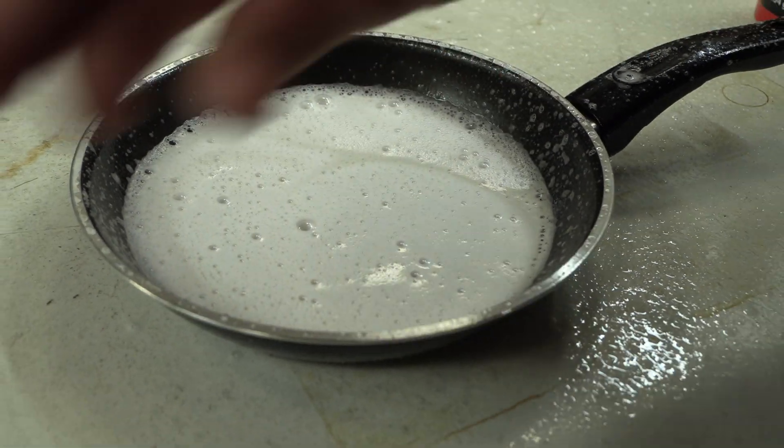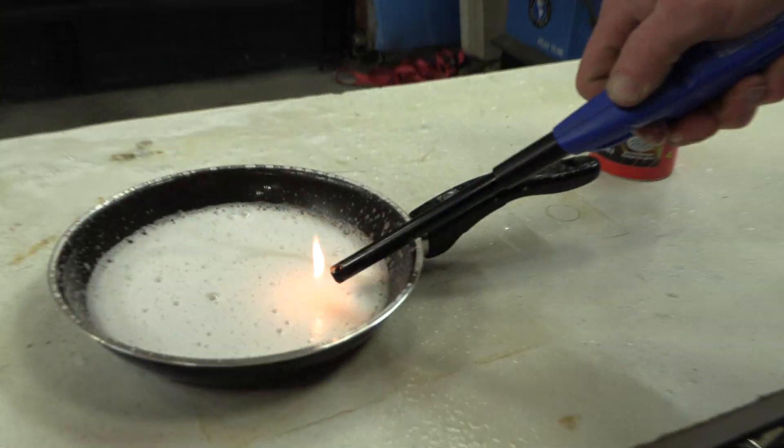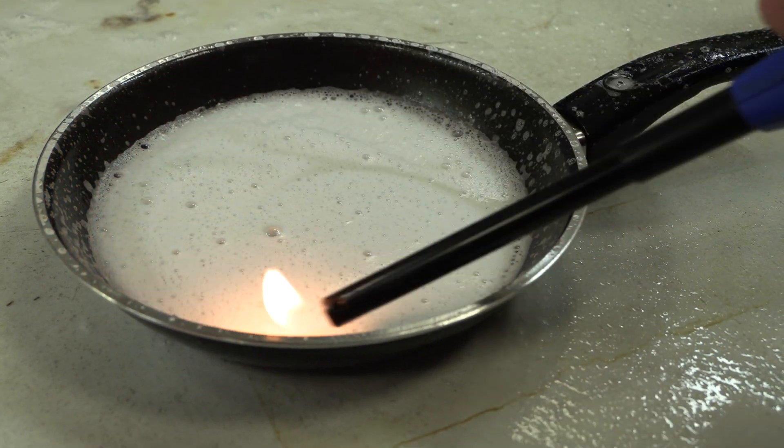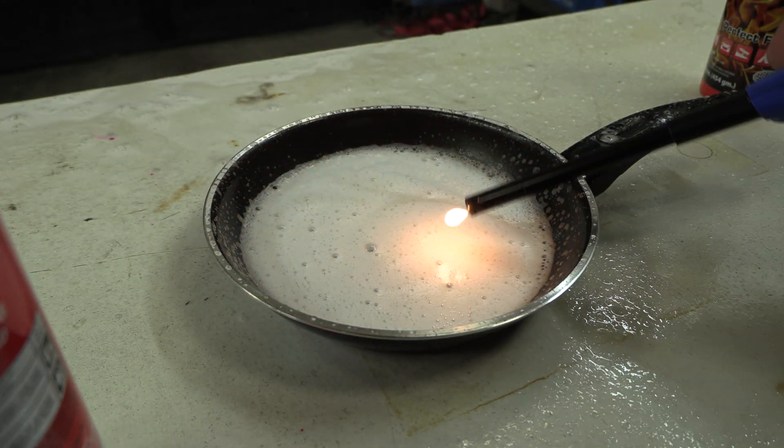Now, if I take the lighter real quick — watch this. Nothing, because there's no fumes. Nothing's coming up. It's completely suppressed the vapors of the fuel that was in there. But there is still gasoline in there.